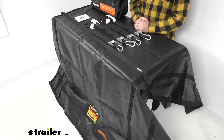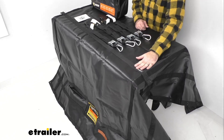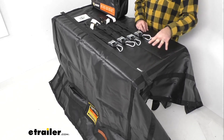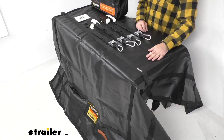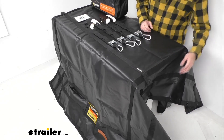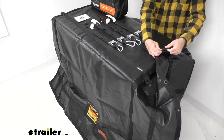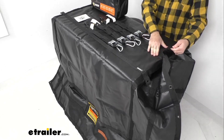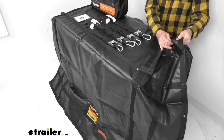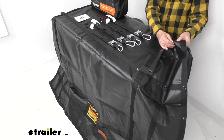This cargo net has an integrated tarp that's waterproof. It's constructed of vinyl, and the webbing-covered 18-gauge vinyl is going to give you ample surface contact with your cargo. The triple-layered reinforced edges are going to give you extra strength, and the webbing and vinyl is going to resist tears, cuts, and punctures. I have to say I am very impressed with the build quality of this cargo net.